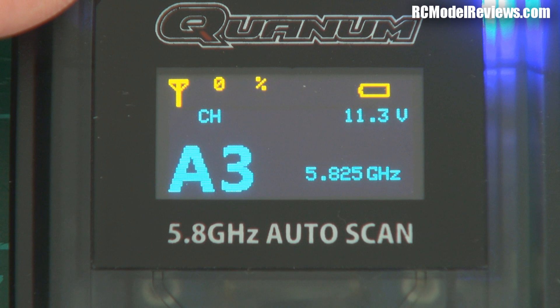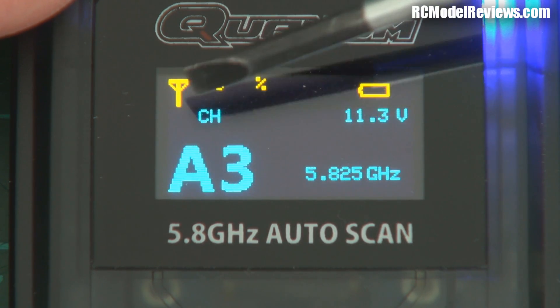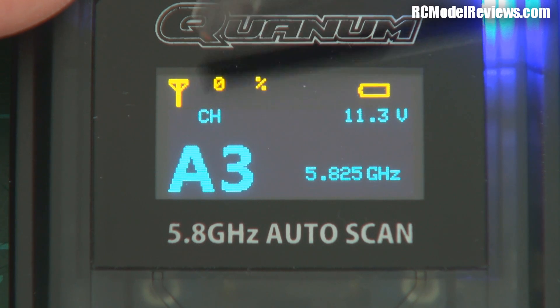There are other useful bits of information on the screen — it's quite an informative little screen. We've got the signal strength up here shown as a percentage — it's 0% because there's nothing transmitting. Battery voltage is shown over here — we're running three cells, so that's fine.